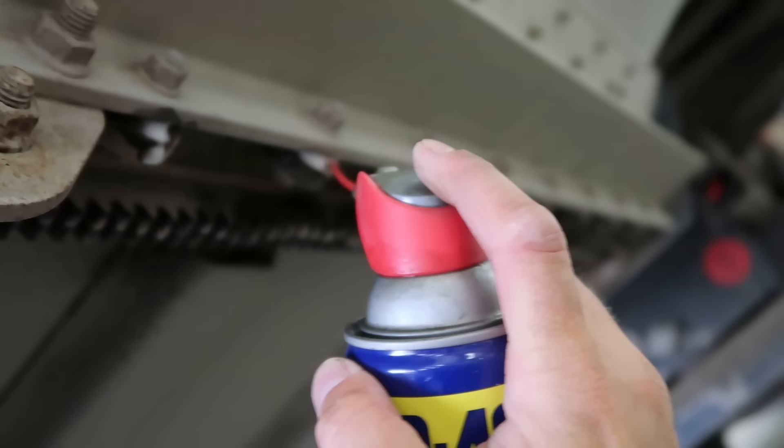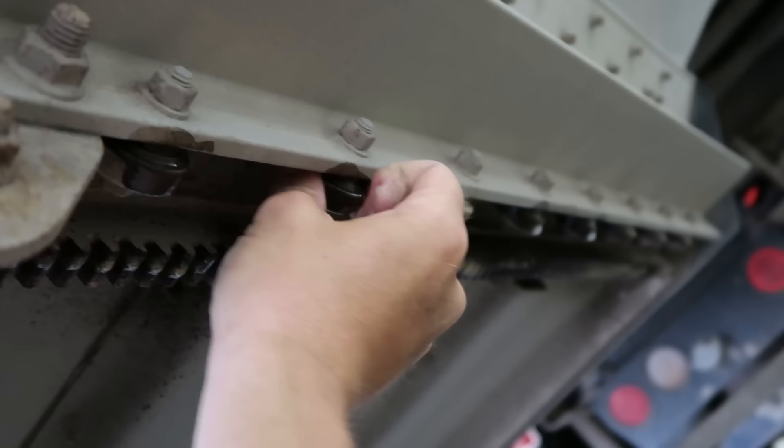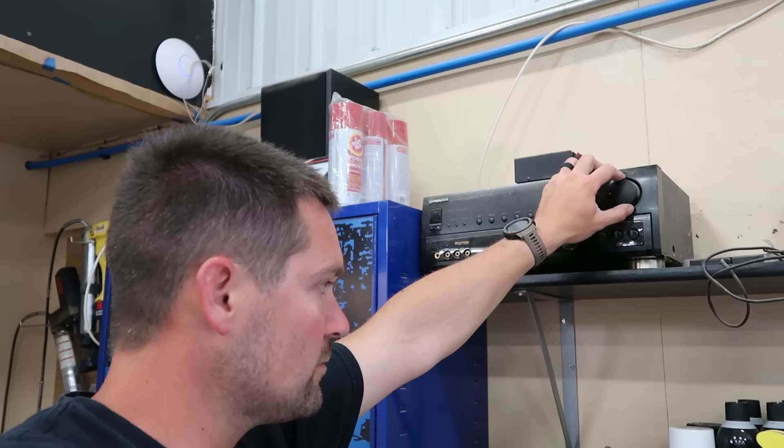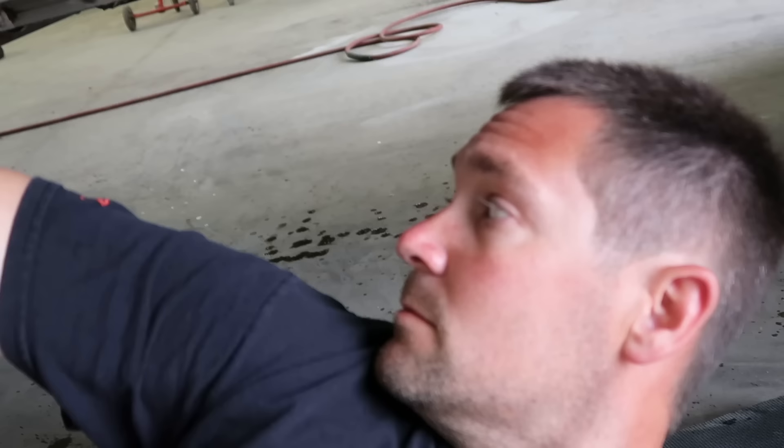I actually use regular WD-40 — technically it is the multi-use product, the original stuff. It makes everything that's supposed to move continue to move. Things that aren't supposed to move use duct tape; things that are supposed to move use WD-40. At the very least this stuff will prevent corrosion underneath there, which is ultimately the big danger to damaging the bearings and the rails. So this is something we do at least a couple of times a year to keep everything moving free.